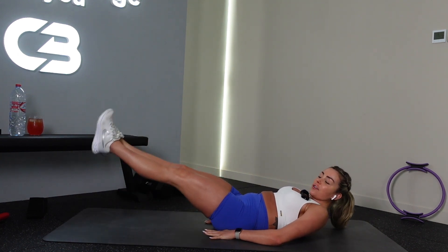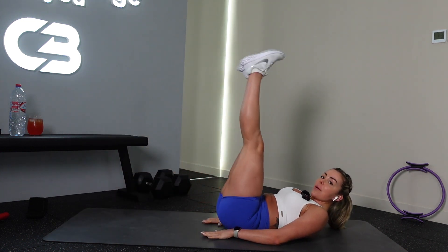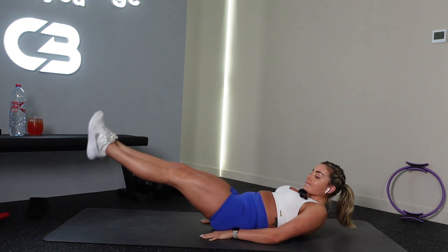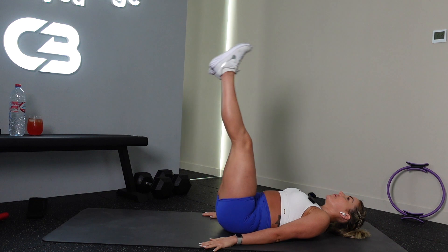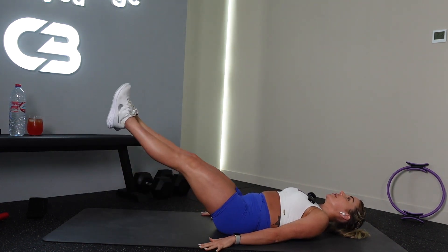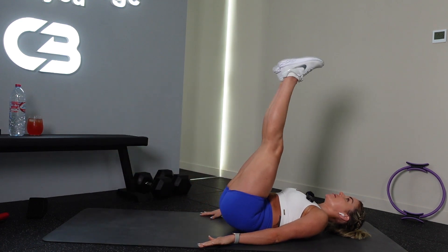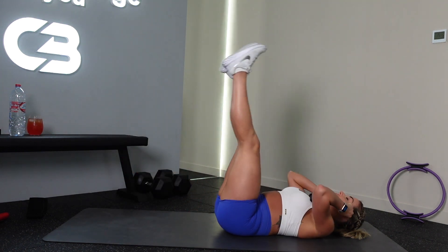In four, three, two — all the way up. Go all the way down, then we're going to put both together next. Good job, ten, nine, eight. Good job team, five, four, three, two, one — add the half rep in. All the way up, good. Up, all the way up. Nice work, let's go.